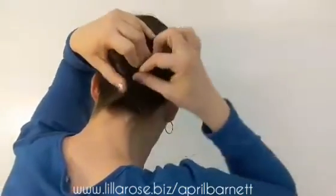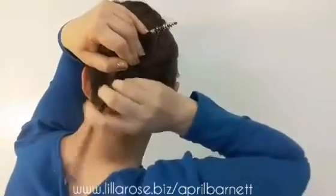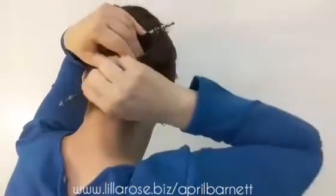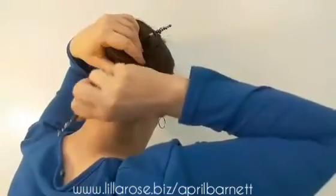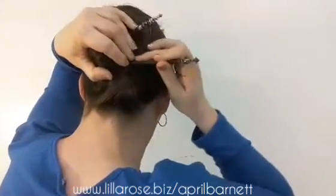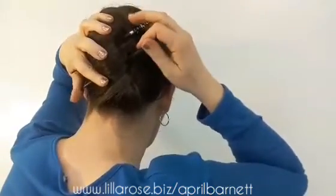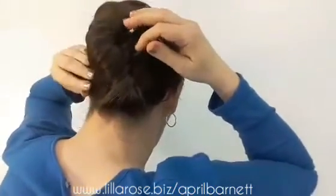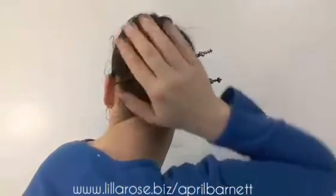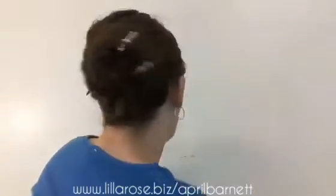Make sure that these ends are tucked in. Take your stick, stick it through towards the bottom, touch the end to the scalp, and make sure that you grab and come over those ends right there. Touch it to the scalp and turn it over. That is really very tight — the hair is smoothed out and all of my ends are tucked up into that French twist.